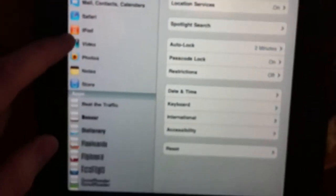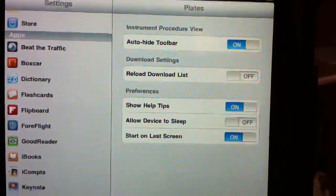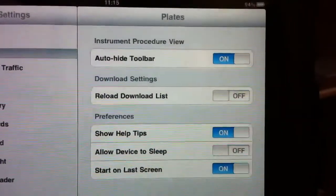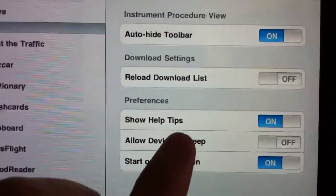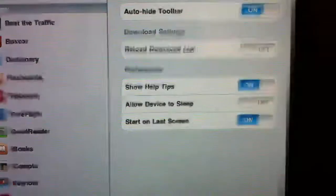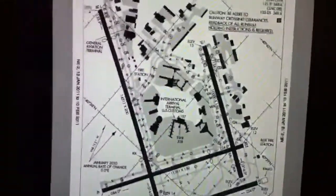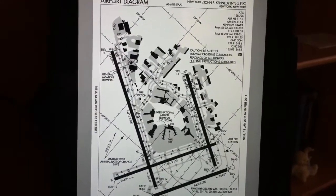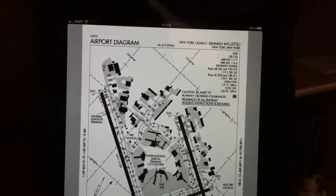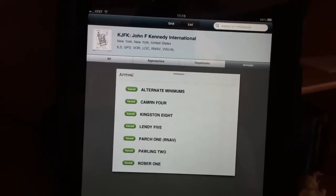There is supposed to be an option for showing the plates at night. Going into the settings, some options are: auto-hide toolbar, reload your download list, show help tips, allow device to sleep, and start on last screen. Allow device to sleep is turned off so the screen stays live the entire time. The night function for approach plates basically inverts the image so all the white becomes black and black becomes white — like looking at a photo negative. It does have a nice night function to help reduce eye strain on the flight deck.